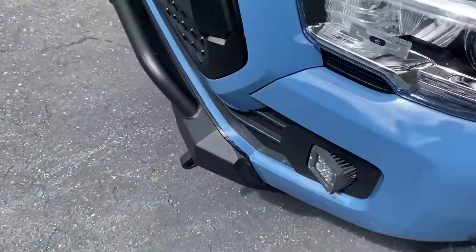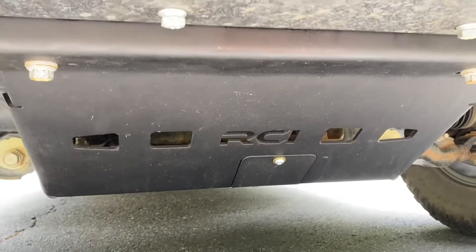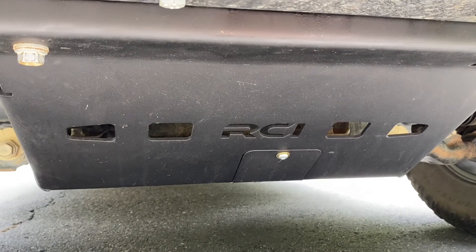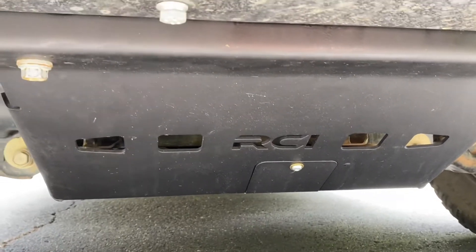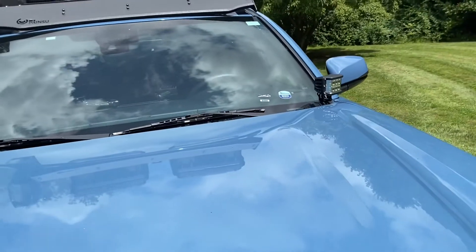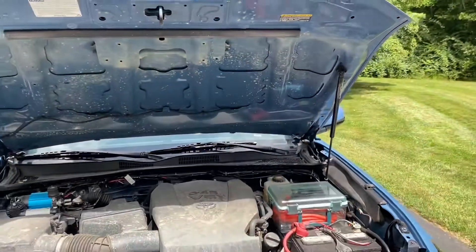I replaced the OEM front skid plate with the RCI front skid — that's a big upgrade. The OEM skid plate is pretty thin, and mine was beat all to hell with big holes in it, all ripped up and rusty. This one is going to be much more durable and offer a lot more protection. I also posted a video on how to install it.